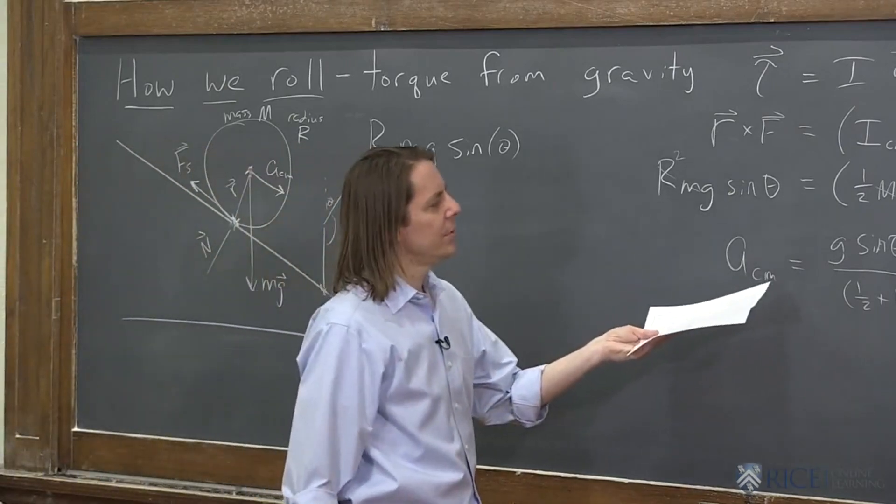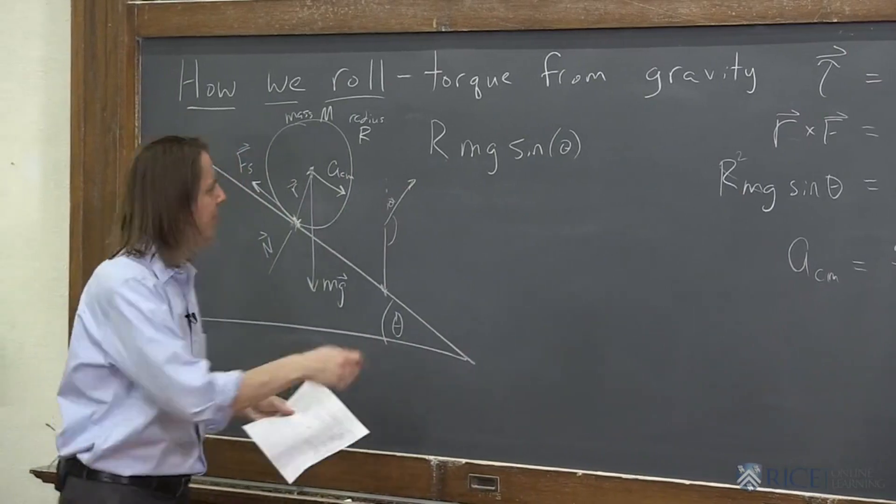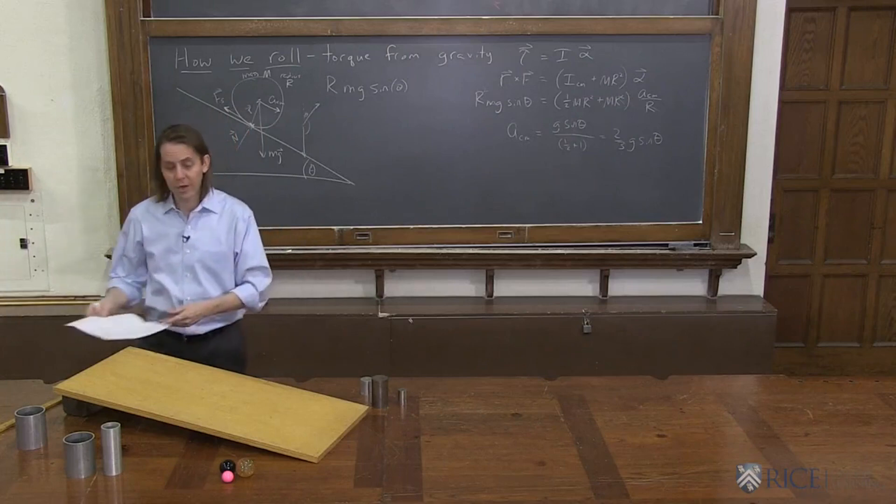It's basically saying all cylinders, no matter how big they are and how heavy they are, will have the same acceleration down the ramp, which sounds kind of weird. Maybe we should see if that's true or not.